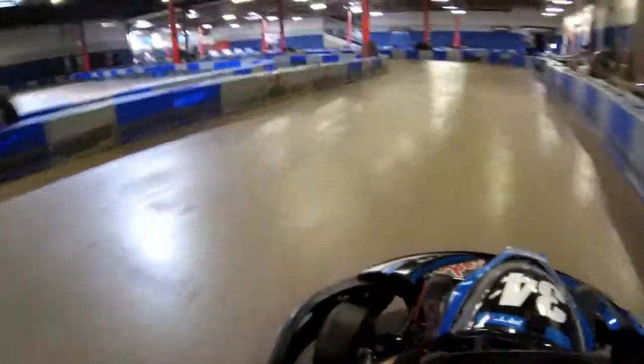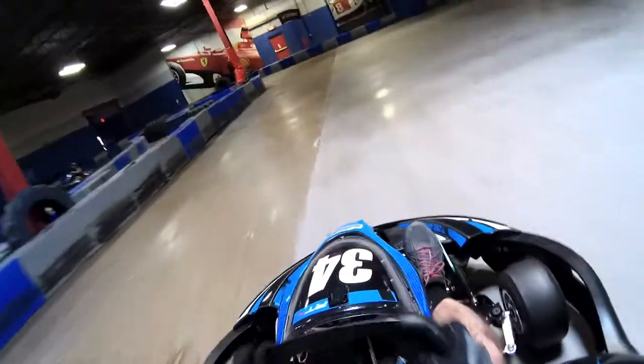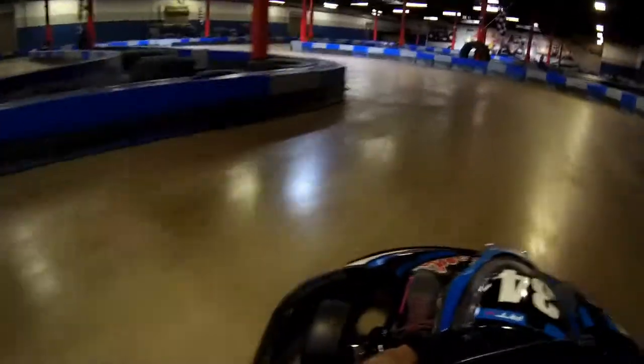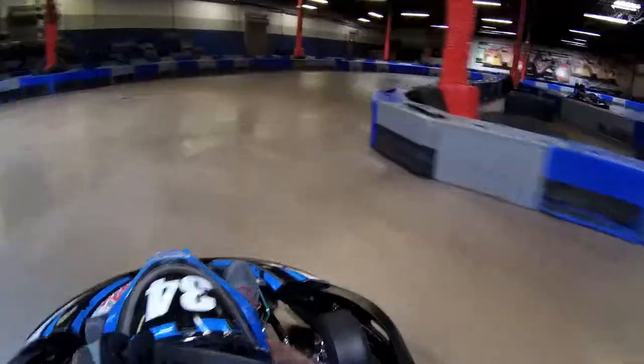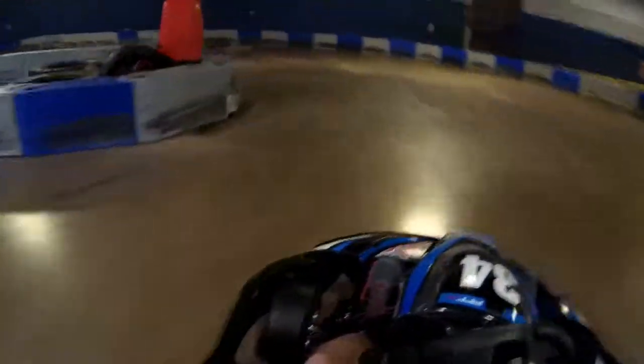This is my first lap — well, that's probably my third lap. This is my first session this time around, and I'm trying to figure out the line. As you'll see towards the end of the video, I definitely make some changes from what's going on right now. Right now I'm just trying to figure out where I have grip and evaluating whether sliding is fast or slow.